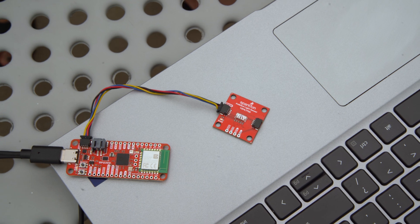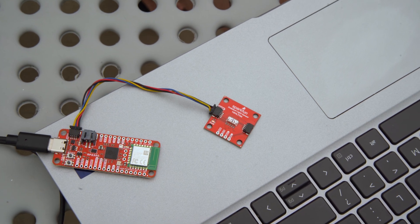So there you have it. The SparkFun Quick VEML7700 ambient light sensor is an accurate, versatile, and incredibly easy-to-use solution for any project that requires measuring light. If you want to add human eye precision to your next project, head on over to our website and pick one up today. Thanks for watching.